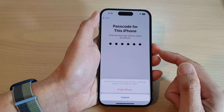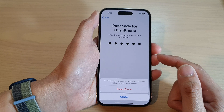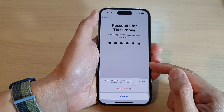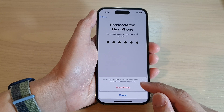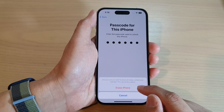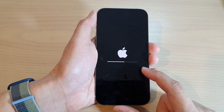Now put in the passcode for the iPhone. If you have signed in to your device with an Apple ID, then you will also need to put in your Apple ID password to remove the iCloud from your device before erasing the iPhone. Next, tap on the Erase iPhone button, and this will allow the phone to proceed with the reset.